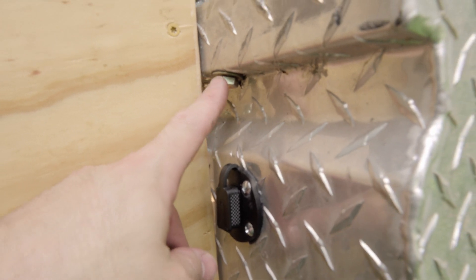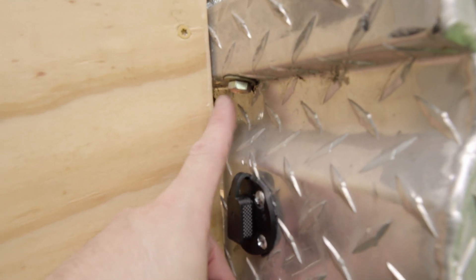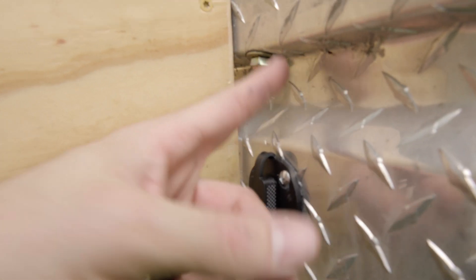I drilled a hole thinking I could put switches up here and it didn't work, so I put a bolt in there to seal it up. Alright, that'll do it for today — make sure you hit subscribe and like this video. Comment down below what you think, and if you have any questions ask them. I'll see you on the next one.